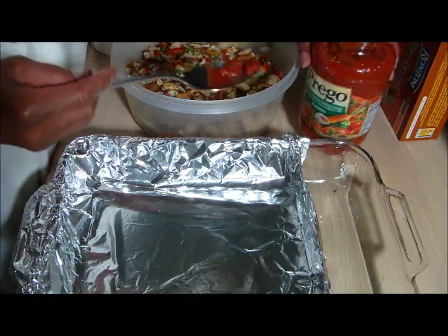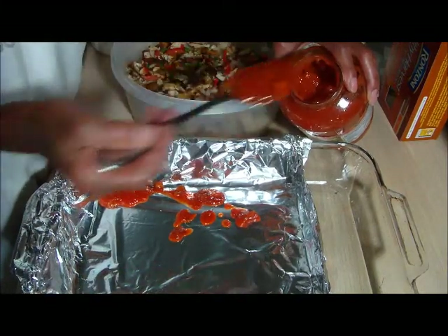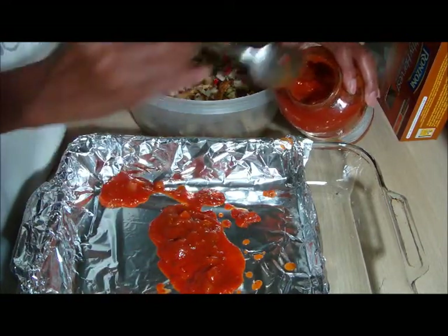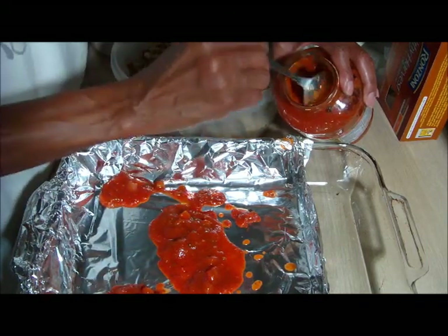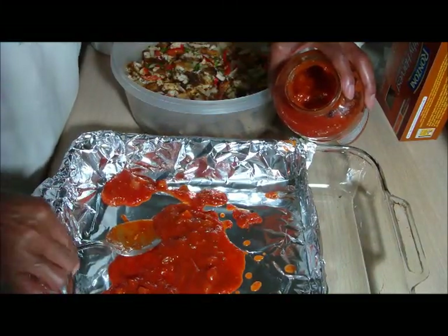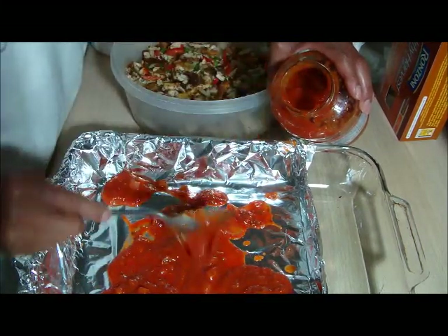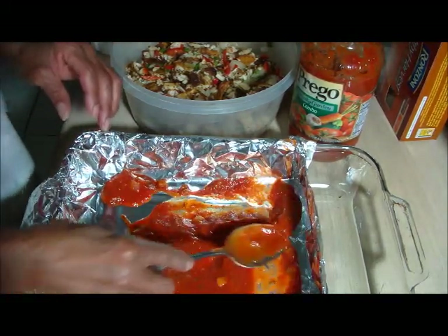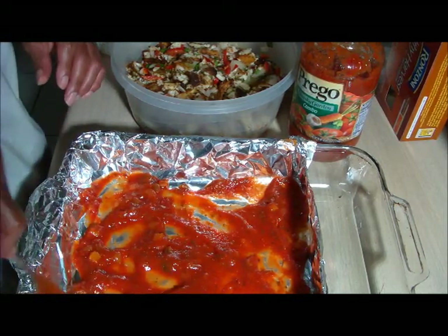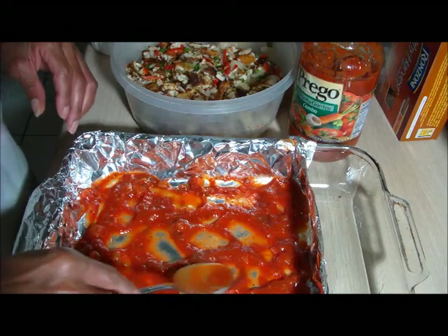First we start with a layer of spread sauce — spaghetti sauce. This helps keep the noodles from sticking to the bottom. Alright, I think that's enough. Try to spread it out as best we can, but when the heat takes it, it's going to spread itself anyway.